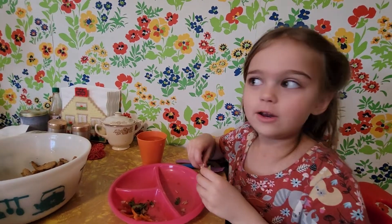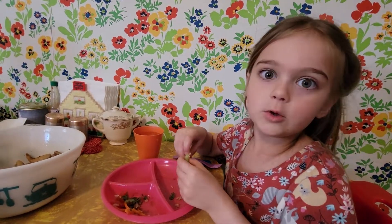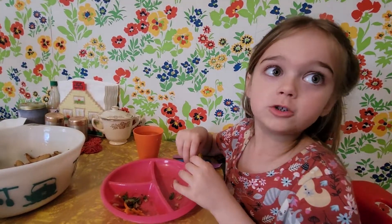That's the end of the show. This is another Daddy and Me food review and there's lots of them. You can watch on them. Bye!